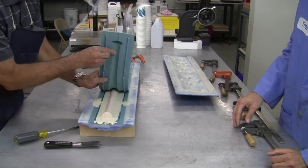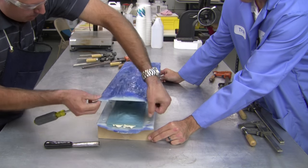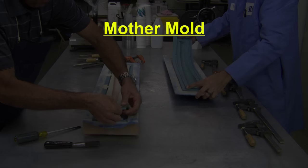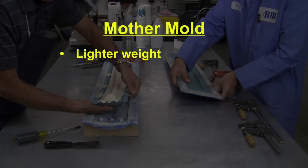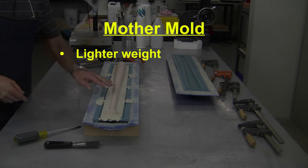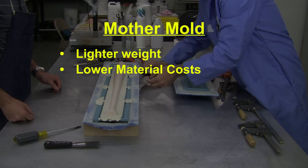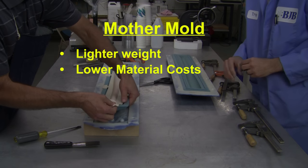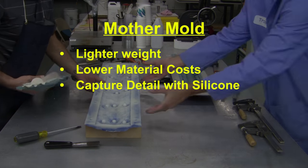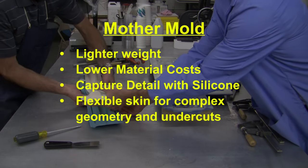Due to the size of the part and mold required, we use a mother mold construction method which consists of a flexible inner jacket of silicone supported by a rigid outer shell to hold the shape against the pressure of expanding foam. A mother mold has several advantages to pouring a solid silicone mold. Silicone is dense and heavy, so using only a thin skin of silicone with a lightweight rigid support shell reduces weight by 50 to 60%, and means spending less money — about half the cost of a solid silicone mold. A silicone skin will still allow you to capture all the fine detail of your part, and a flexible skin allows complex geometry, negative drafts, and undercuts you can't achieve with a traditional rigid mold.